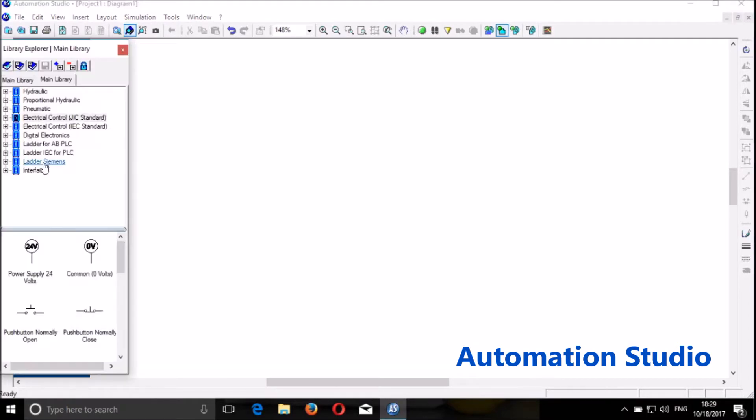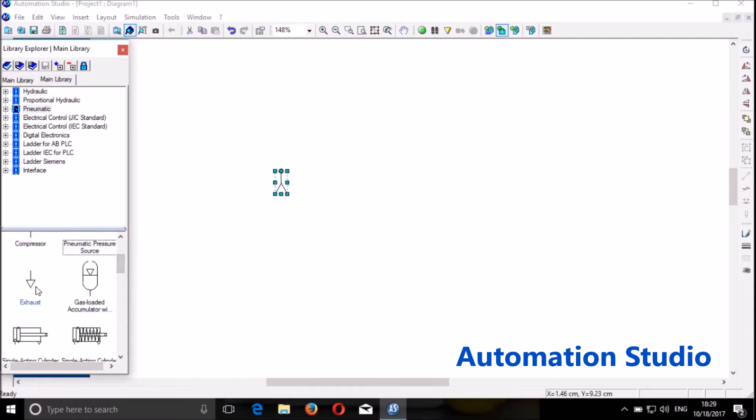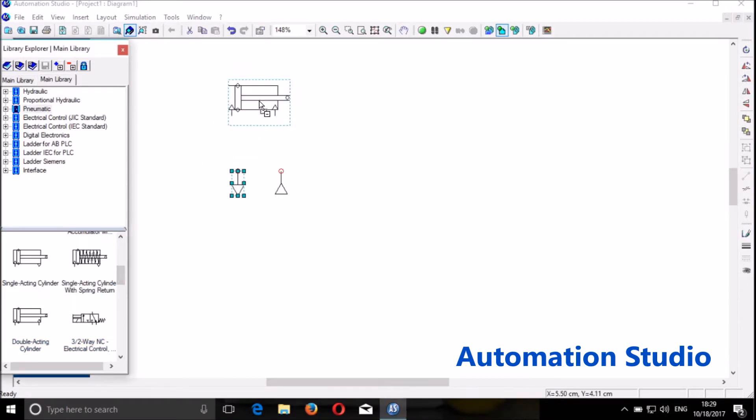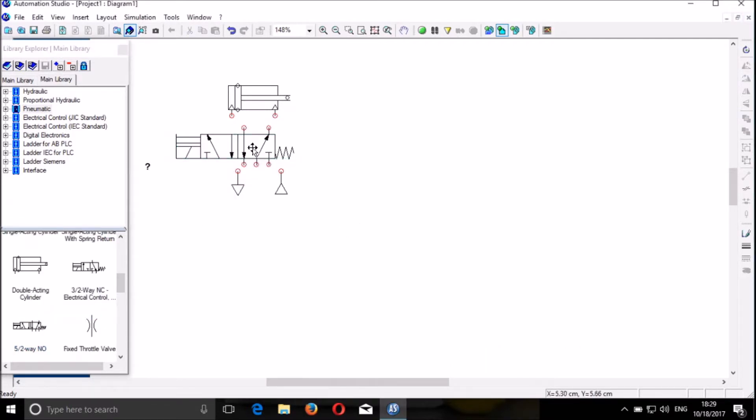We bring the library and go to the pneumatic system. We bring the pressure source, we will use the exhaust, and we also need the double acting cylinder and then the directional control valve or DCV. We connect the exhaust, connect the pressure source — if you need to duplicate you can hold the control key. We connect the DCV to the double acting cylinder.